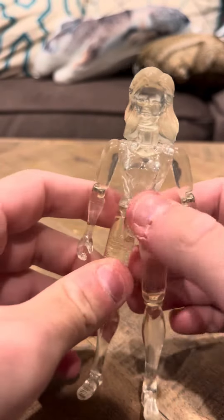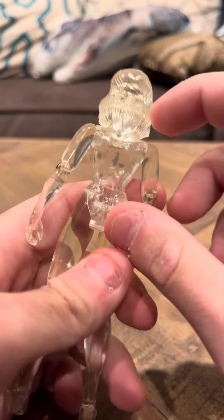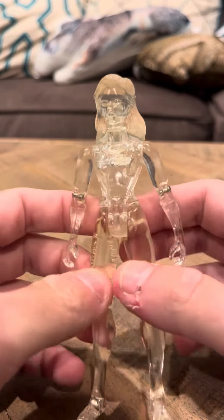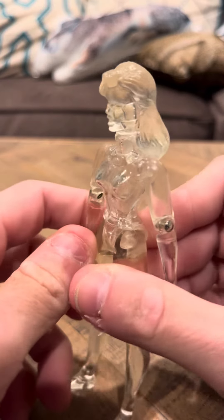It's really kind of weird, to say the least. I like her face. I like the figure as a whole, but it just breaks so easily. I just also wish that this would change color. I'm not sure if it changes color at all.